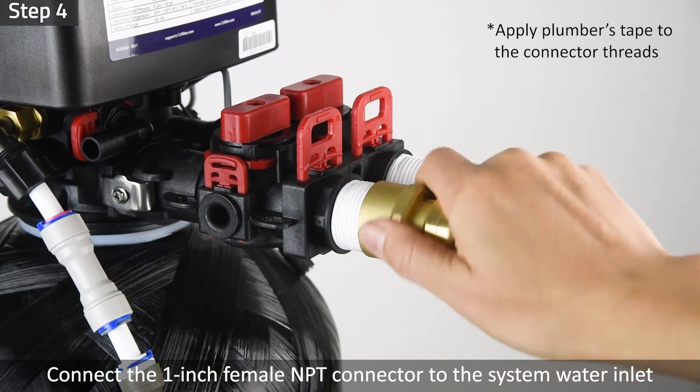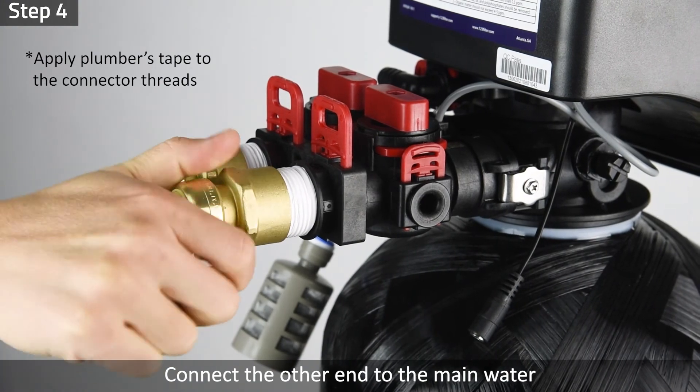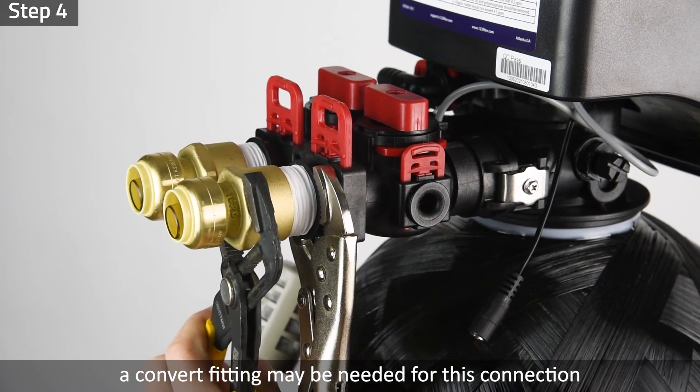Step 4: Connect the 1-inch female NPT connector to the system water inlet. Connect the other end to the main water. Repeat this step on the water outlet. Depending on your pipe type, a convert fitting may be needed for this connection.